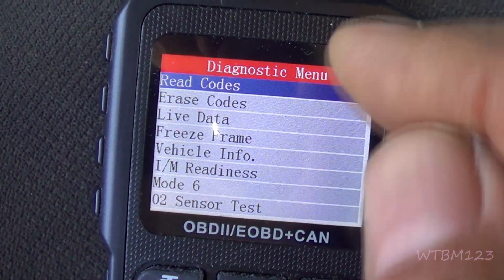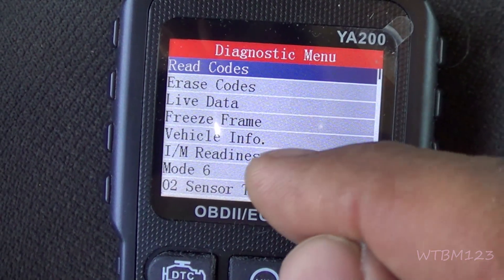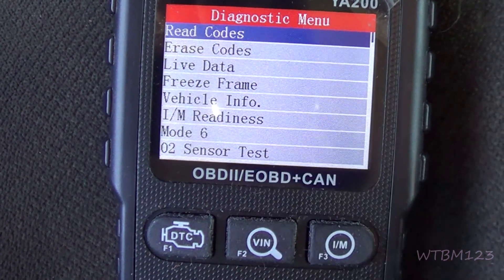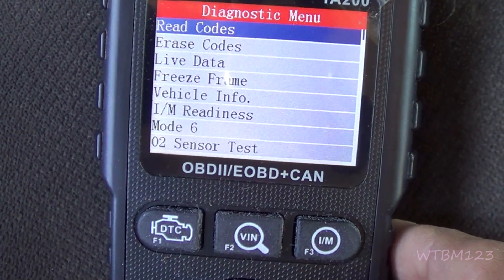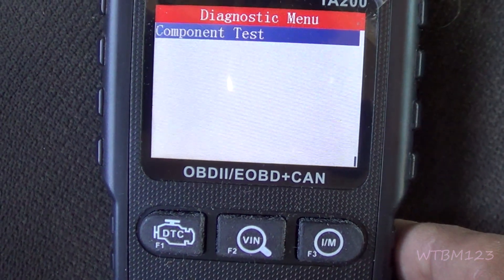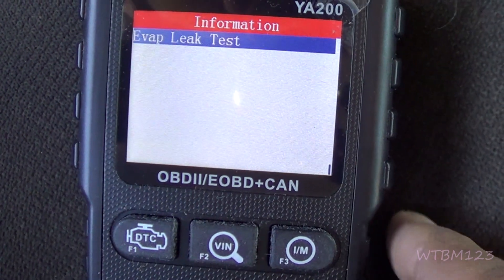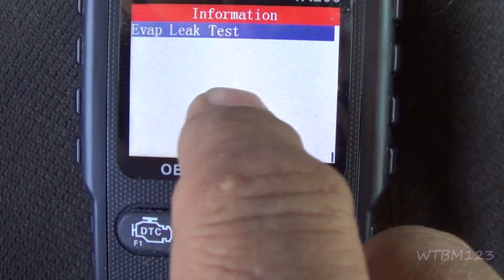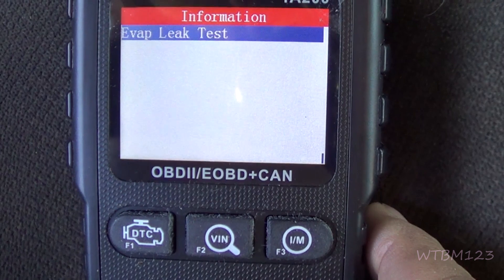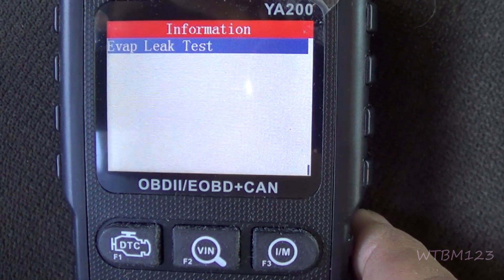For Mode 6, you have to go there, run the test, and Google it to make sure, because it's not the same for all cars. The O2 sensor test said this was too old of a vehicle — not able to run the test. And the component test: if you hit that and hit OK, it comes up to EVAP leak test, which it wouldn't run on this either. It's an '04 Chevy GMC.